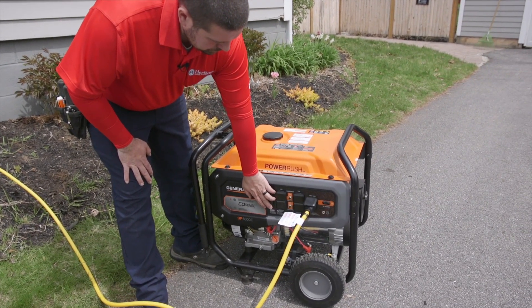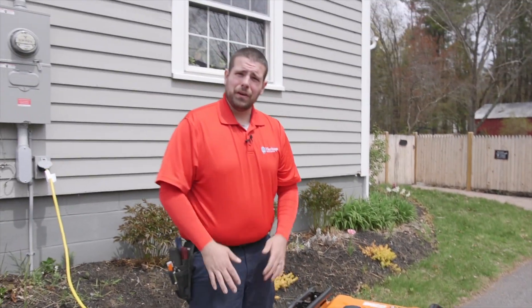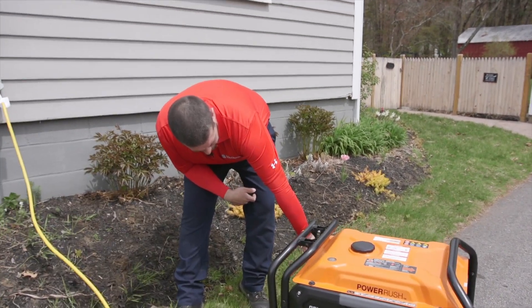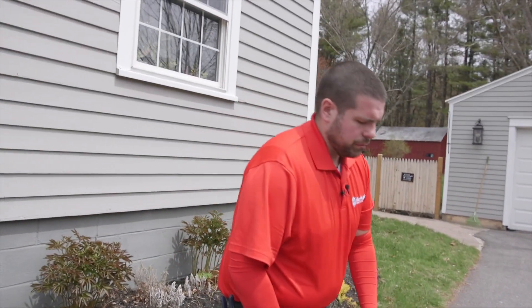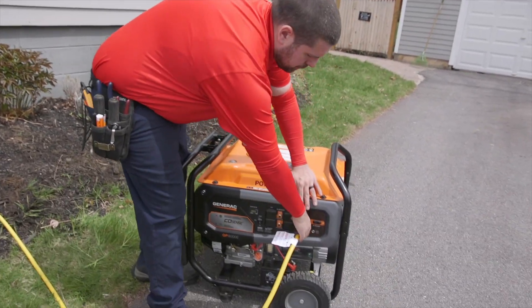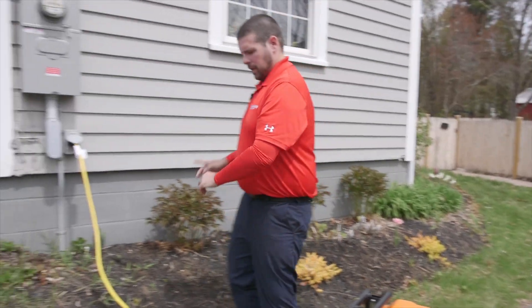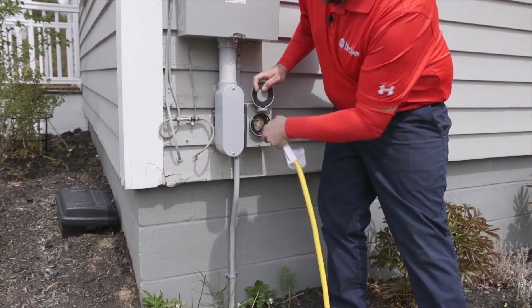We've just heard from the utility company — power's been restored. Let's show you how to turn off the generator. I've turned off the generator. First thing we're going to want to do is put the generator back in choke and turn off the fuel line on the side. Next, take out the cord, go to the cord on the house and twist that and pull that out as well.